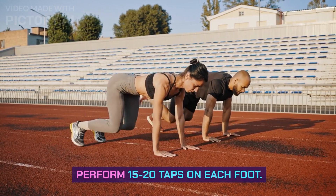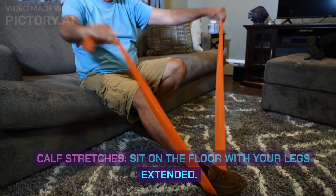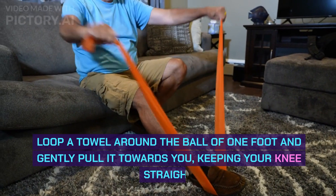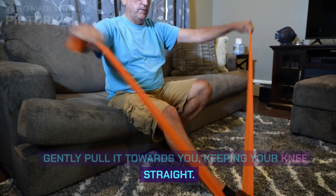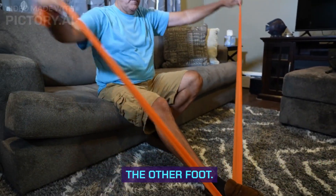This exercise helps improve blood flow to your feet. Perform 15-20 taps on each foot. Calf Stretches: Sit on the floor with your legs extended. Loop a towel around the ball of one foot and gently pull it towards you, keeping your knee straight. Hold the stretch for 15-20 seconds, then switch to the other foot.